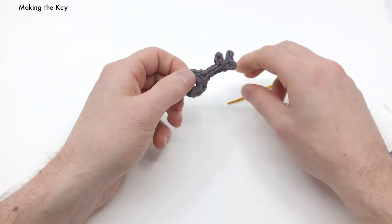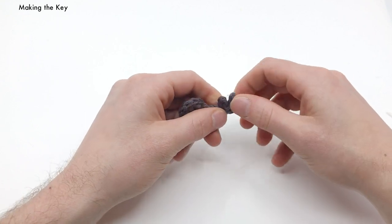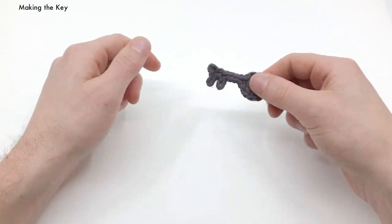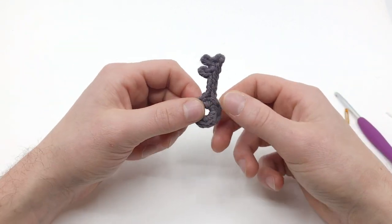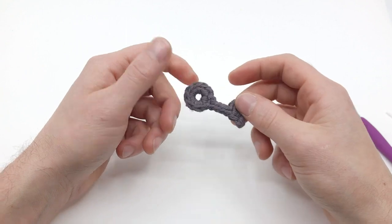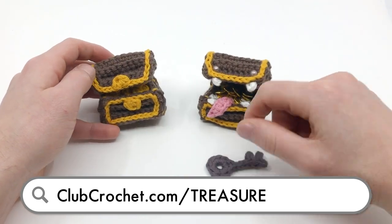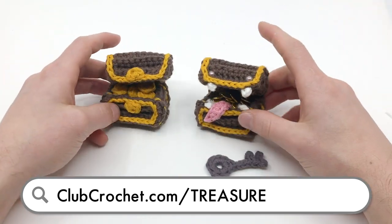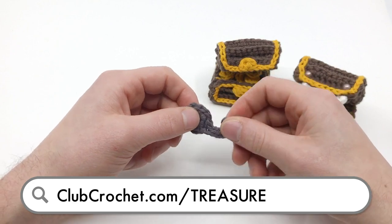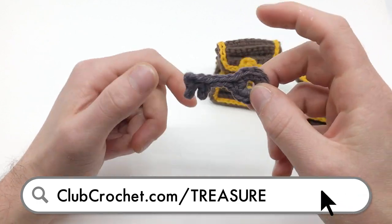And we have our finished key — we might want to tweak it a little bit. I like to pinch the end there and make sure it's tweaked right. There you go, you've got a little tiny itty bitty key! Thank you so much for crocheting this pattern. If you like this video, make sure to like and subscribe. I have a bunch of free patterns just like this. And again, if you want to get the treasure chest pattern or the mimic pattern, go to clubcrochet.com/treasure. Pasta la pizza and happy hookin! Bye!